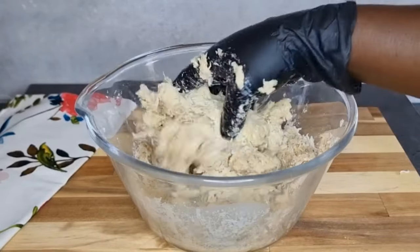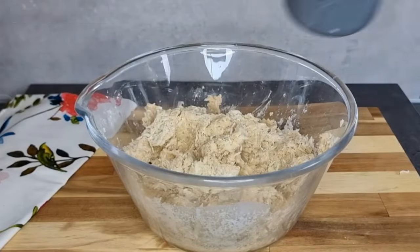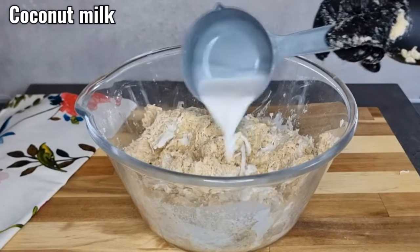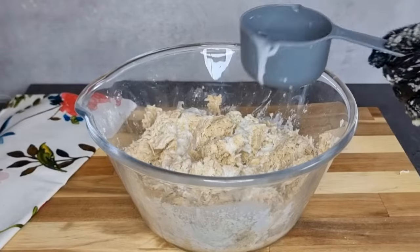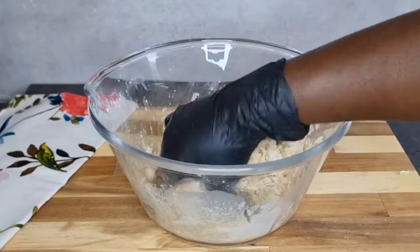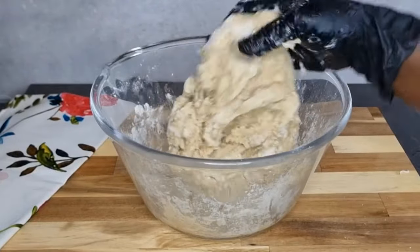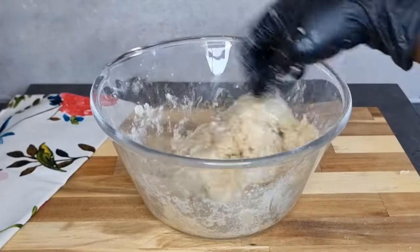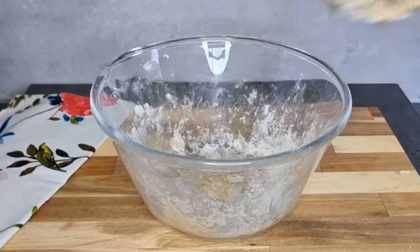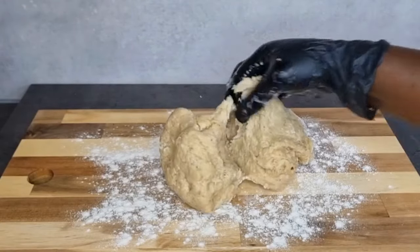I'm going to list all the ingredients with measurements in the description box below, so you can check it out. Remember to be gentle with your dough to achieve a very beautiful and perfect result. As you can see, I have a very beautiful and nice consistency, so I'll go ahead and transfer this onto my working board, which I've sprinkled flour on to make it easy to work with.